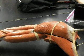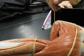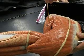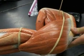Deltoids. Pectoralis major. Teres major. Good girl. Two words. Teres major. Teres minor. Coracobrachialis.